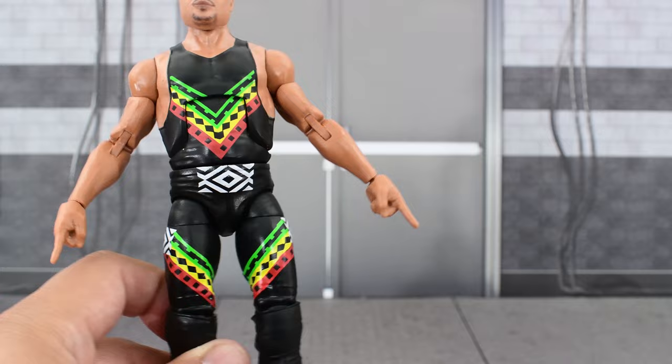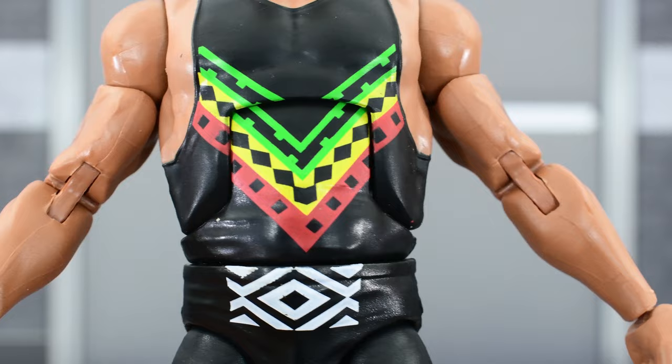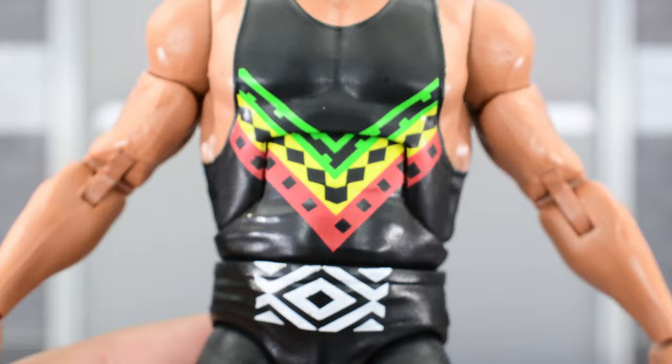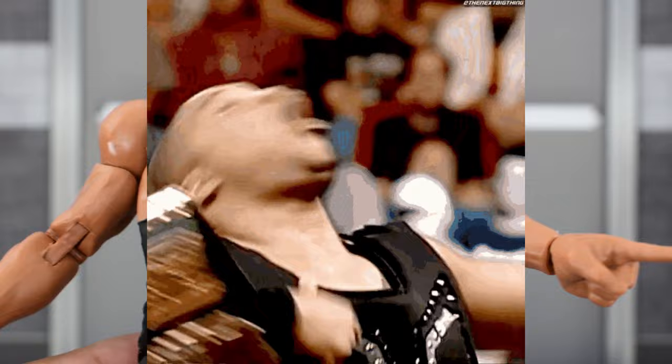Same body, but different paint deco, so this looks really nice. He's painted in the colors and the design of the Nation of Domination, so I'm really happy with that. For those of you with the rest of the Nation members, we can now finally complete the Nation with this wave. The green, yellow, and red are all painted well. He does have pointing fingers, so you can actually do the head shake D'Lo Taunt.